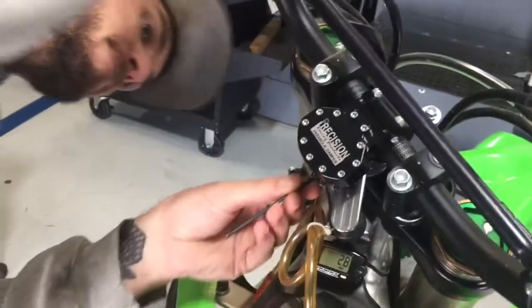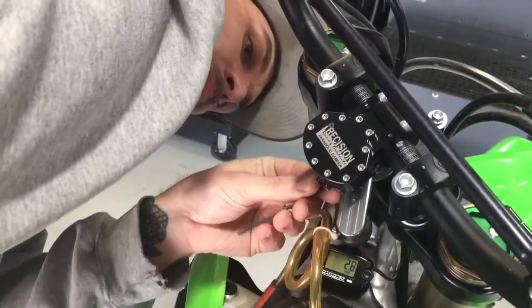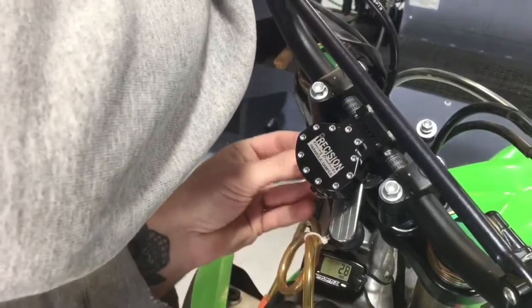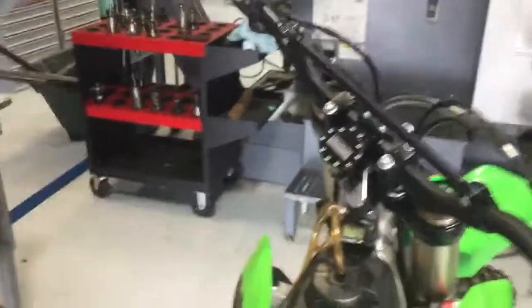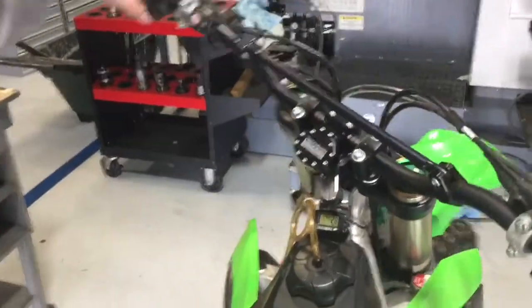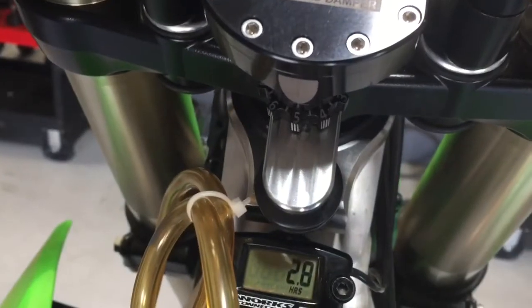Once again, we are two clicks on our low speed above our normal setting. Once you have it set so that the high speed is just grabbing a little bit, now we can set it back to our normal ride setting — so in this case, a four.